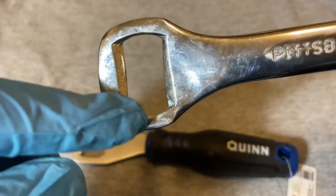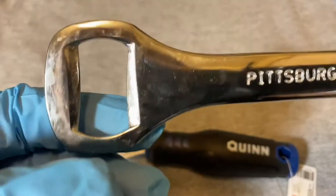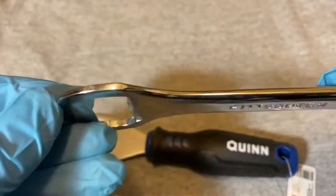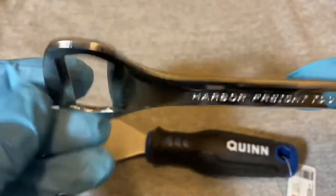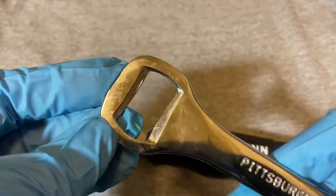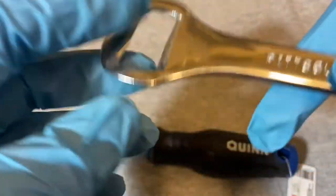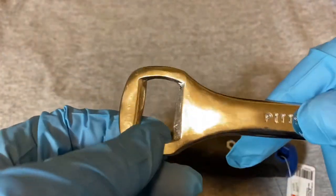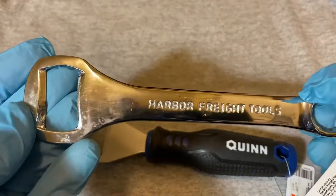It's kind of thinner over here and wider over here on the bottle opener side — same thing on the other end, thinner up here and wider up here. So sometimes when I use this bottle opener it'll lift the caps but I'll have to try twice, because it'll partially lift the cap and then I have to remaneuver it to lift the rest of the cap. I mean, it works, it's alright.